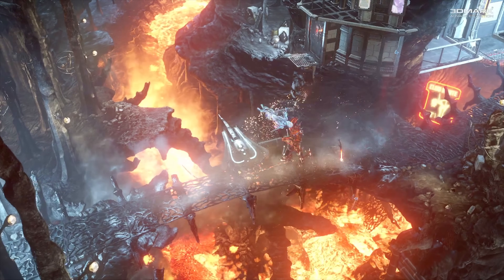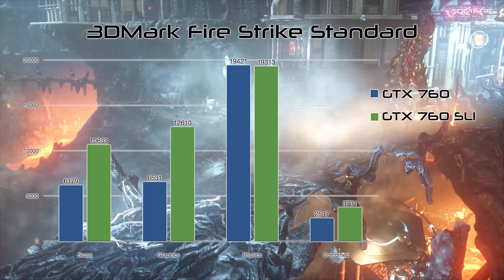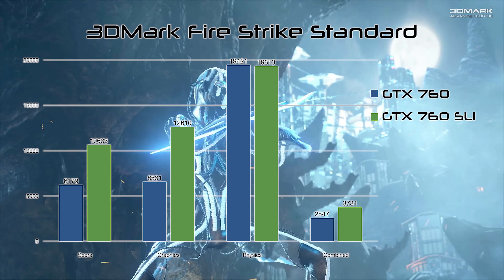Normally at this point in the video I'd do a sexy B-roll and benchmarking montage, but each test kind of has its own talking point here, so you'll have to listen to me for a while longer. Starting out with a couple of synthetics, 3DMark Firestrike shows some scaling with SLI, but it's not the difference I was expecting with a dual card setup — SLI ran just 72% faster than a single card.